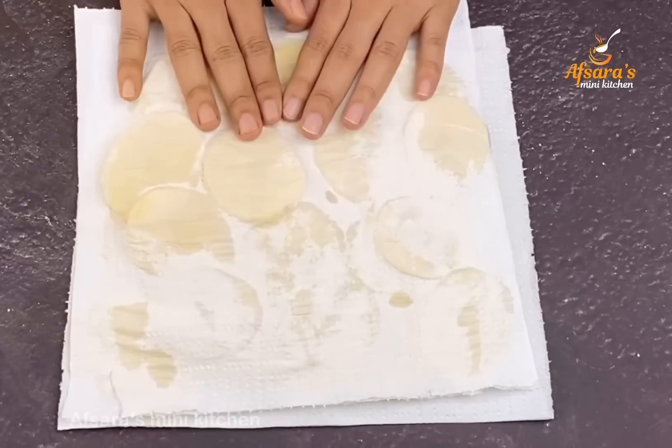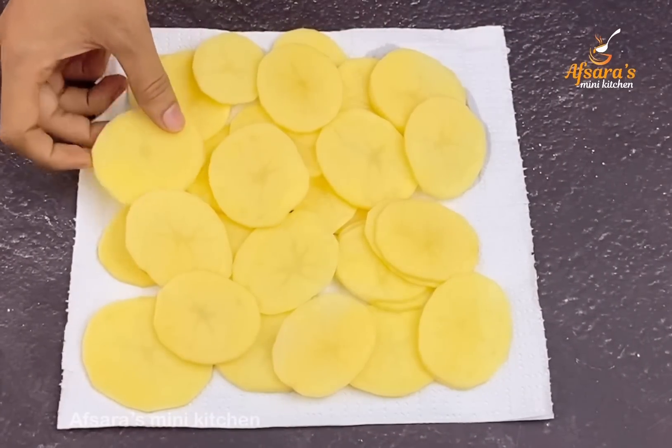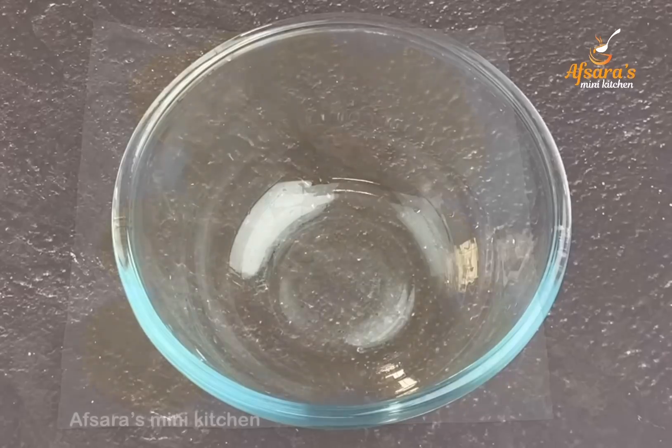We need 1 cup of liquid — do this well. At the same time, we will take half a cup and cook. We want some water, and we will mix it in to make the batter.